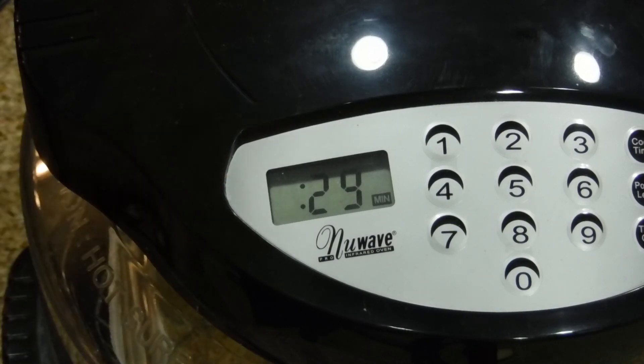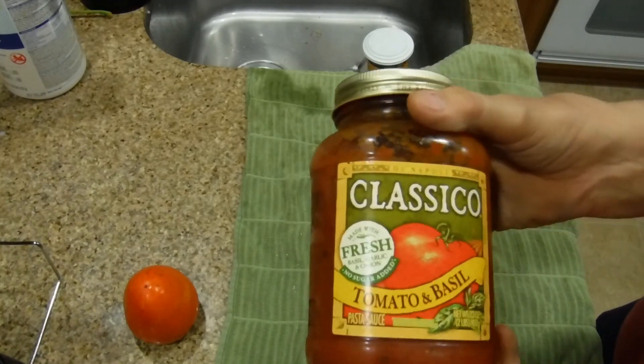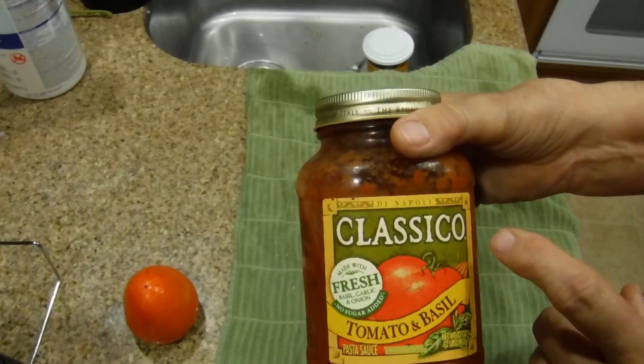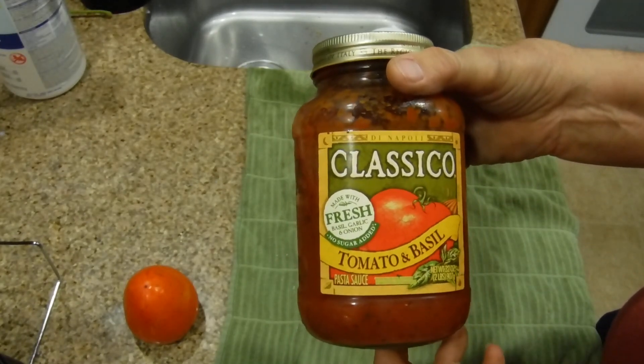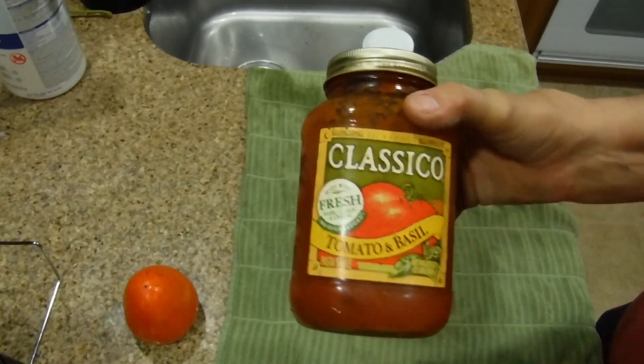We're going to leave it alone and come back in 30 minutes. Now I know what you're thinking — isn't that going to be really dry? The easiest way for me right now is to use this Classico tomato and basil pasta sauce. I know it tastes good and I can trust it.